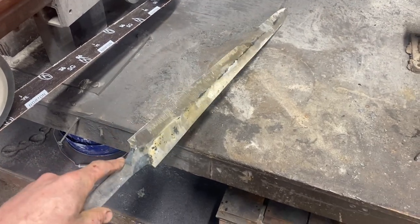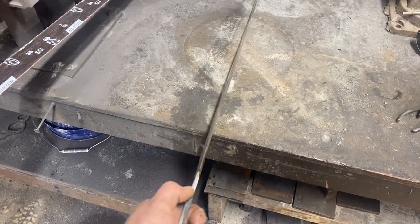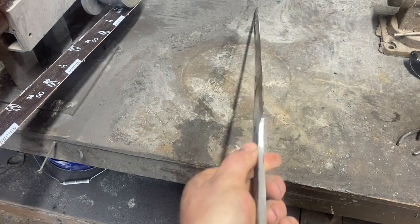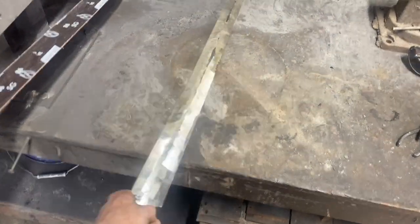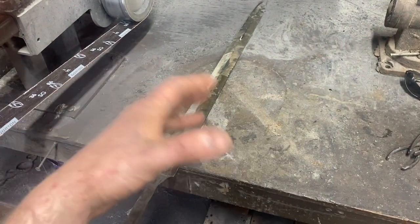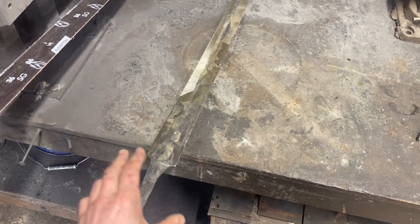So first thing we've done is go ahead and get our bevels established — there's still quite a bit of material to remove. All we've really done is try to bring the edges down to a relatively uniform thickness on both sides, so that when we go to quench it, one side doesn't cool too much faster or slower than the other and warp the sword or crack it. Hopefully we don't have any issues. The next step is to go ahead and put the fuller in.